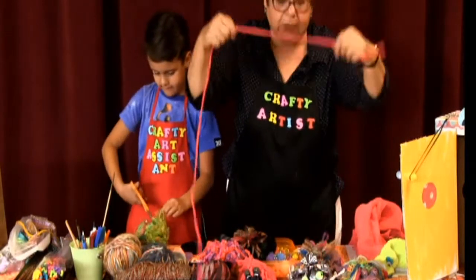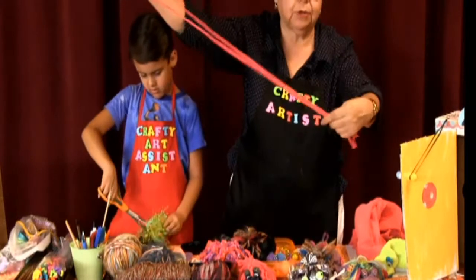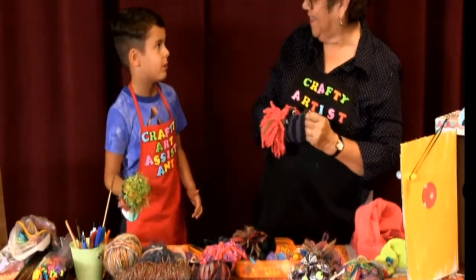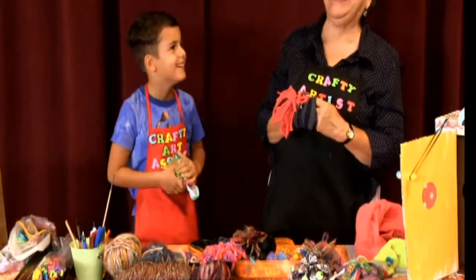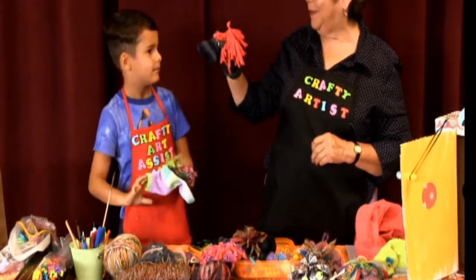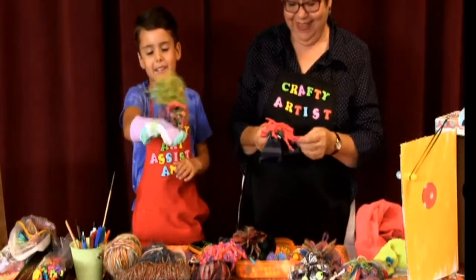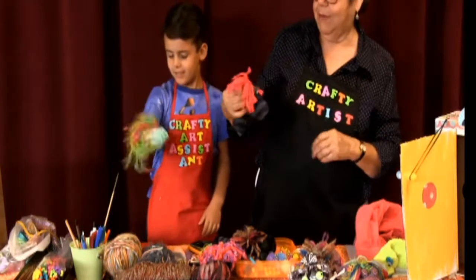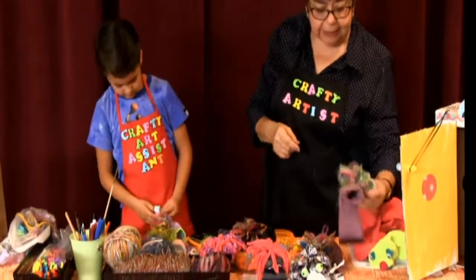You can use that t-shirt cord for anything — even make yourself a little necklace and put a shell on it if you're going to the beach. By the way, next weekend is Dylan's birthday — happy birthday! You can also tie the ends of the cord if you want to make it look a little more styled.